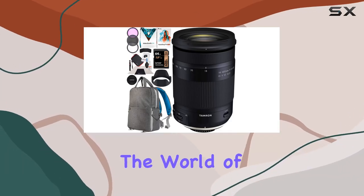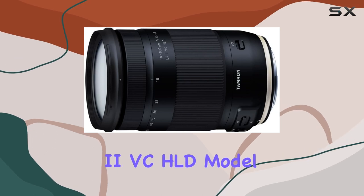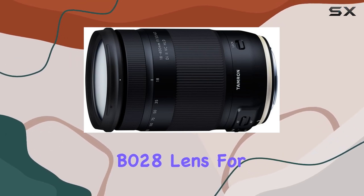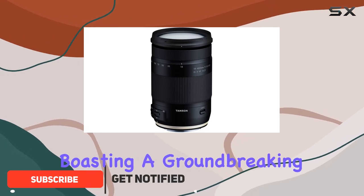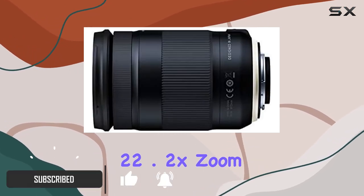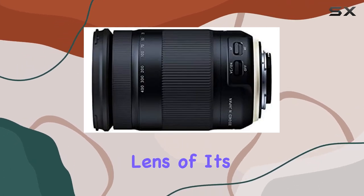Today we're diving into the world of versatility with the Tamron 18-400mm Di II VC HLD lens for Nikon DSLRs. This lens is a game-changer, boasting a groundbreaking 22.2x zoom range, making it the world's first ultra-telephoto all-in-one zoom lens of its kind.